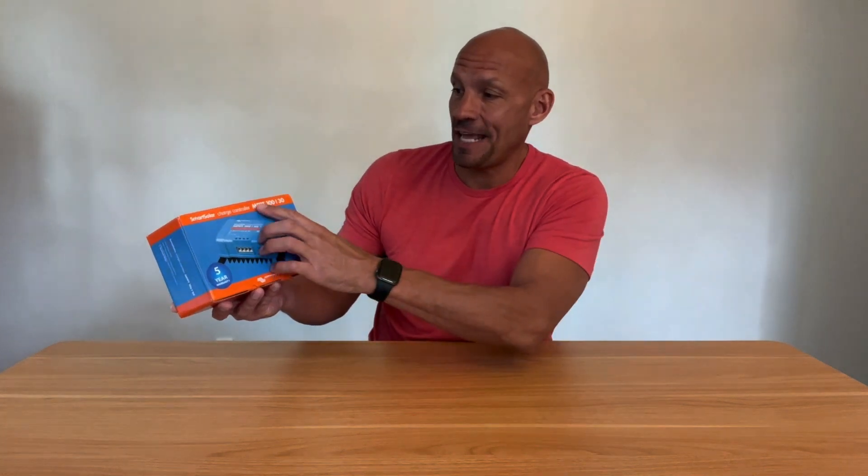Hey guys, Scott here. Today I'm going to do an unboxing and review of this smart solar charge controller. It's the Victron MPPT 100/30. So let's jump into it.